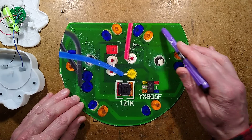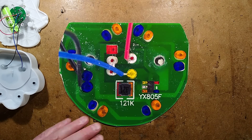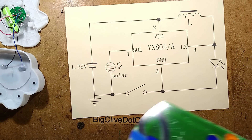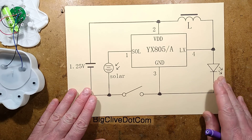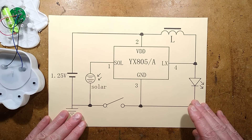The LEDs are all just in parallel — they could have done a series-parallel arrangement, but they did them all in parallel. These little chips will usually drive more than one LED in series within limits. Let's take a look at the manufacturer's own schematic.